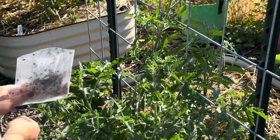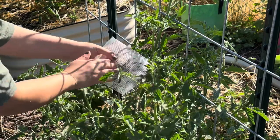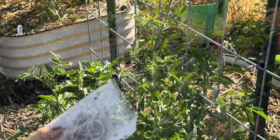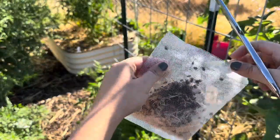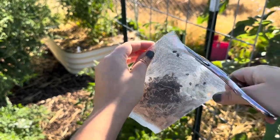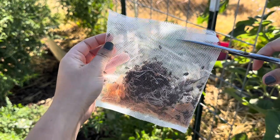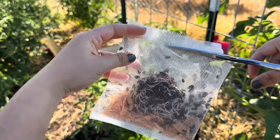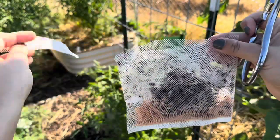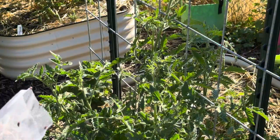The ideal time to release your ladybugs is either early morning, like I'm doing here, or evening. This is another reason I like putting them in the refrigerator — it makes it a bit easier to cut open the bag and distribute them where you want them to go when they're moving more slowly. If they just came out of a warm delivery truck, they'll be more active and flying around, so it's just easier to cut open the bag when they're not trying to fly out all over the place.